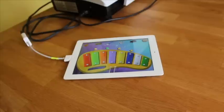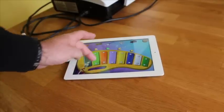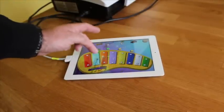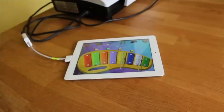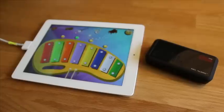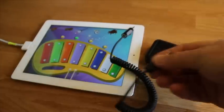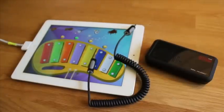Now, whatever appears on your iPad screen will appear on the wall through your data projector. Brilliant. It's called mirroring. Any sounds you make will actually come out of the iPad itself. This is Music Sparkles, by the way. So if you want a bigger sound, what you need is a little mini jack to mini jack lead — that's it there.